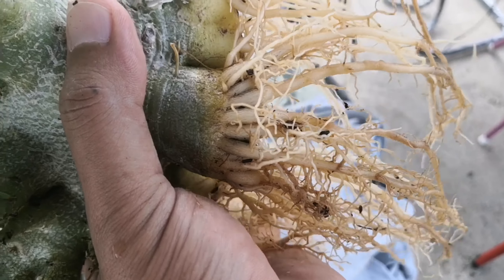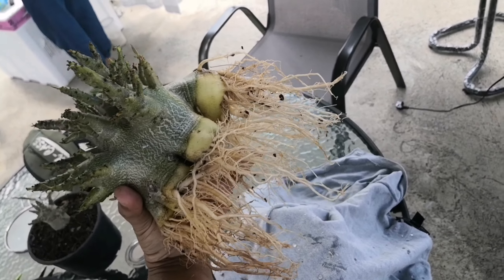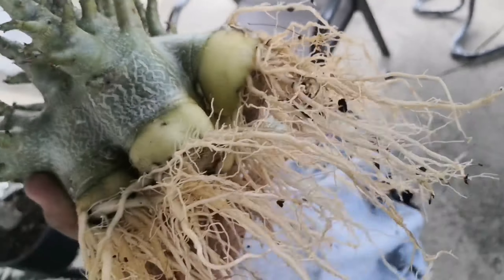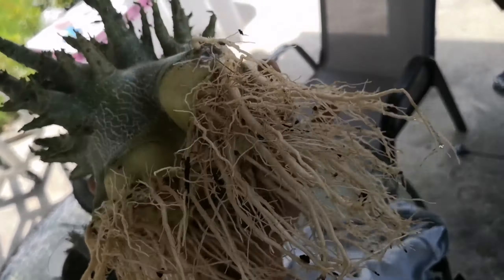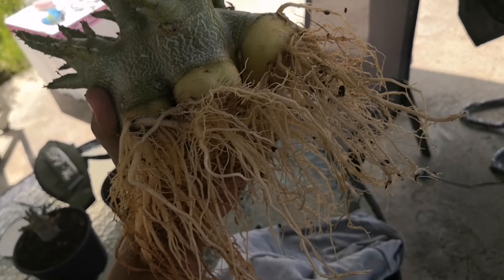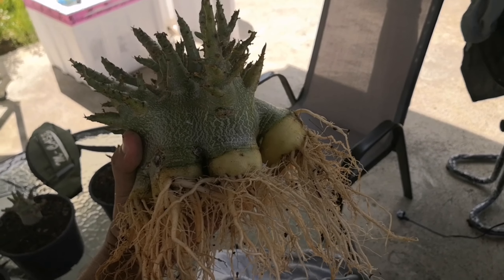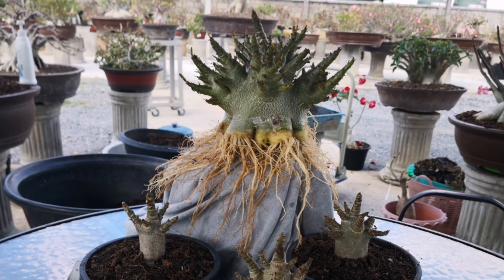A lot of roots. I hope this video can help you if your plant has a problem with roots not around the codec, or big roots going inside. You can cut and do like this video. Thank you so much, bye bye, love you all. I hope I will see you guys — thank you so much for coming.